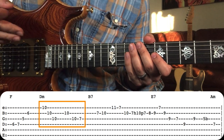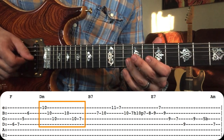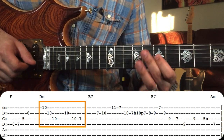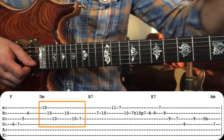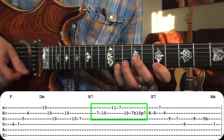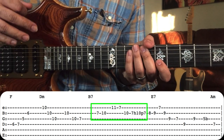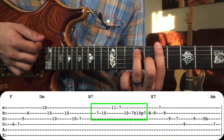Notice the rhythm — he kind of repeats it. For the next part, he plays another arpeggio, just all of the notes of the arpeggio of the next chord we're in, which is B7.